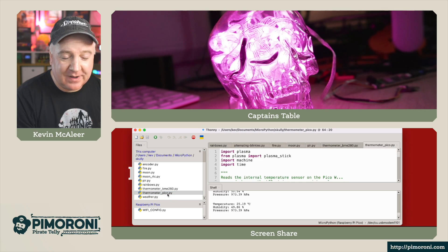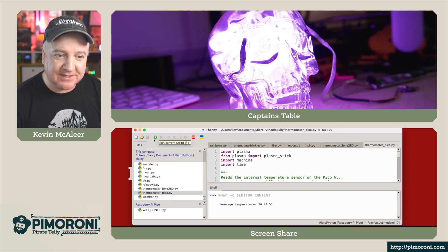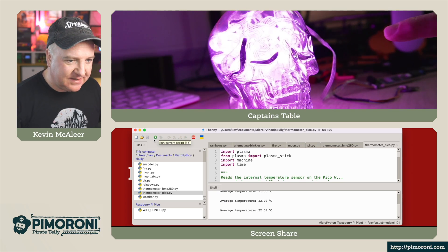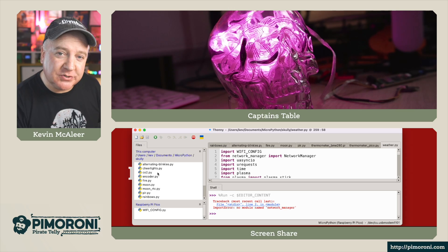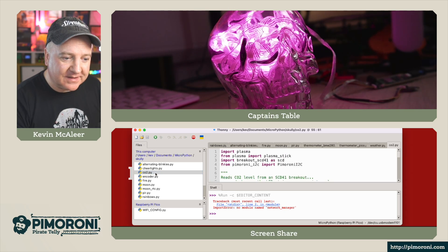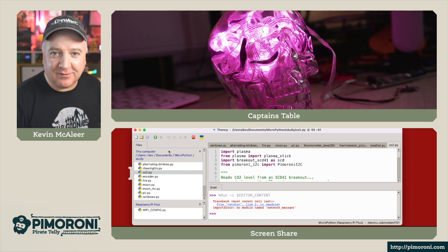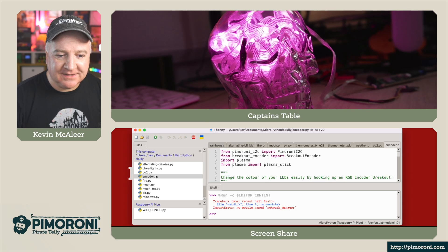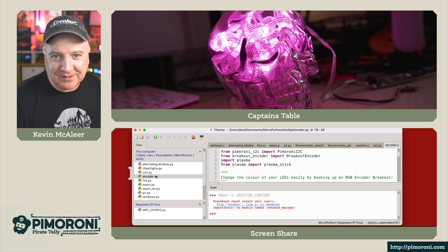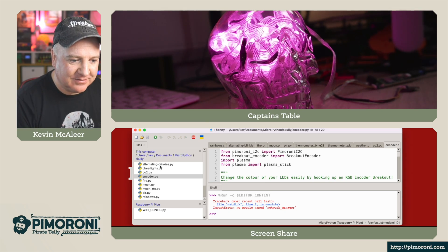We could also use just the Pico's built-in temperature sensor if we haven't got that breakout — you can see it's back to that pink kind of colour. There are quite a few other examples too: there's a CO2 sensor, and depending on the amount of CO2 in the air it'll change colour. There's also an encoder wheel — if you've got one of those, you can turn it and it will change the RGB values.